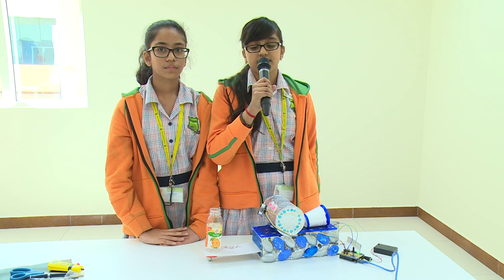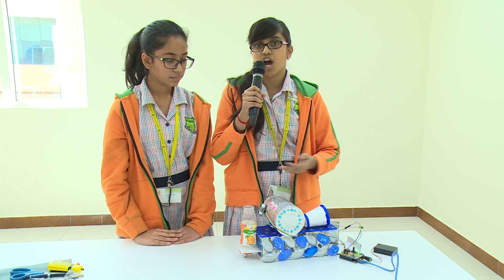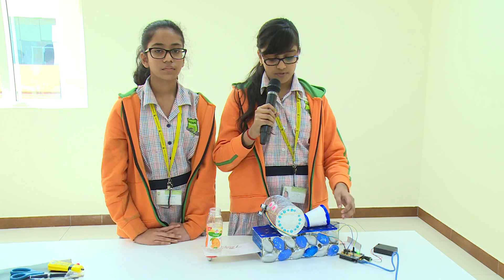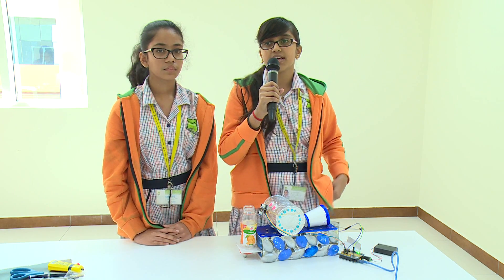We have made this using the Junkbot kit and many junk materials like plastic bottles, shoe boxes, cardboards, and more. We also used the Arduino chip as the main chip for the program, the driver IC, batteries, and more for making this robot.